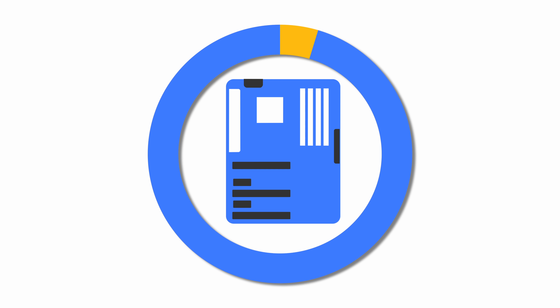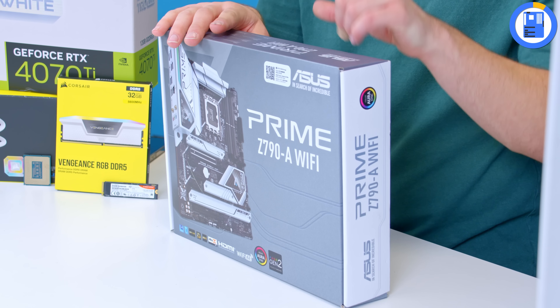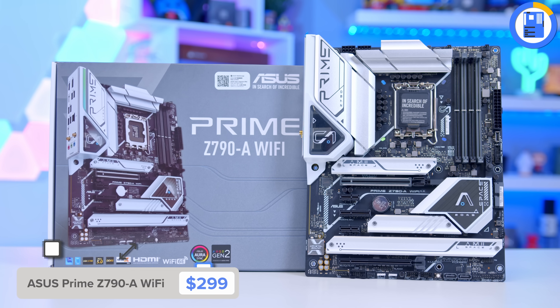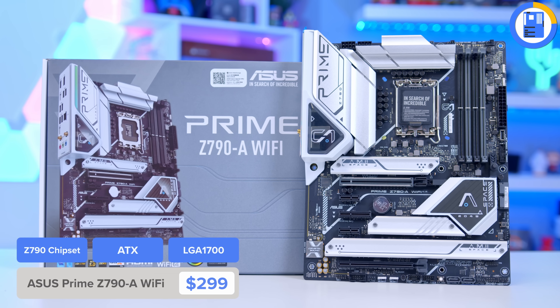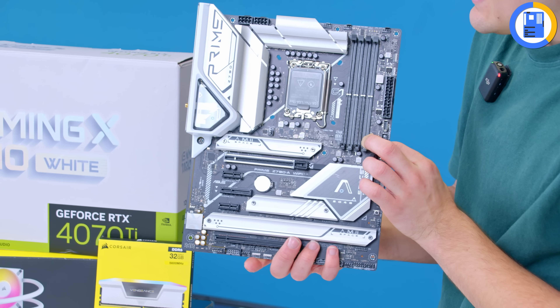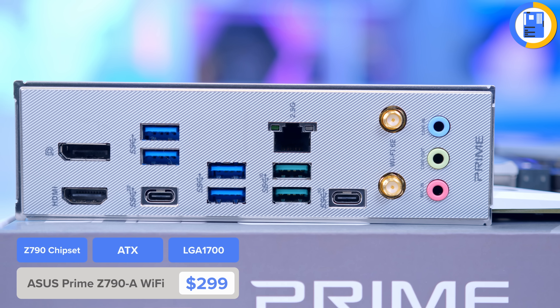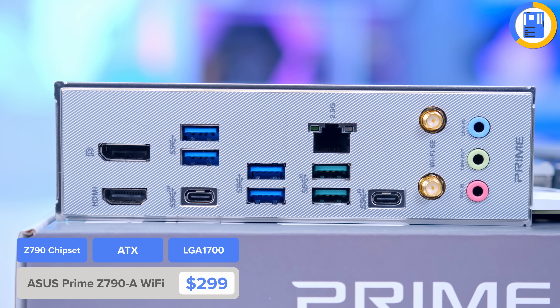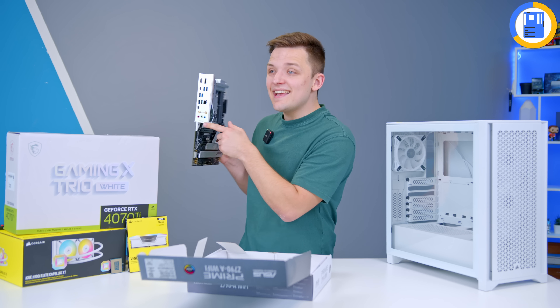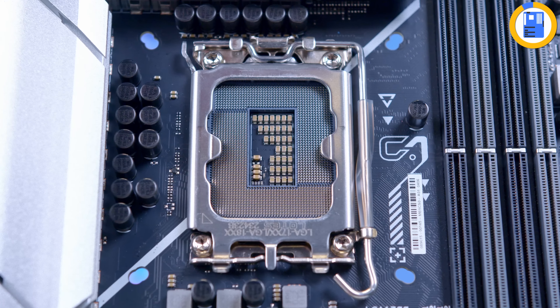Starting with the motherboard, this is the Asus Prime Z790A Wi-Fi. I picked this up because it's one of the cheapest but still good-performing Z790 motherboards, and while it is a black PCB, it's got plenty of white accents. You've got a nice silver VRM cooling design. The rear IO is solid with a 2.5 gig ethernet port, plenty of USB Type-C and Type-A at 10 and 20 gigabits, Wi-Fi 6E, and a nice light colour scheme.